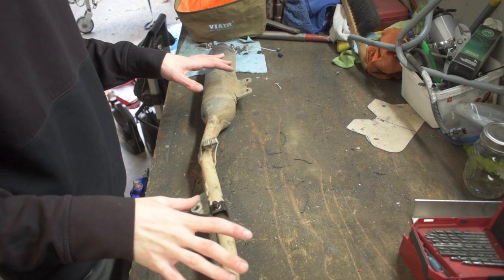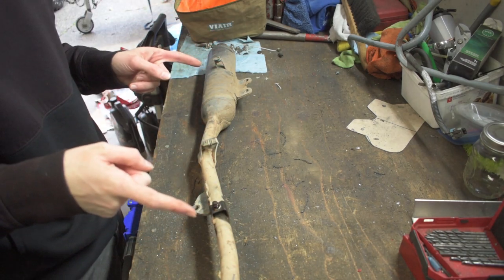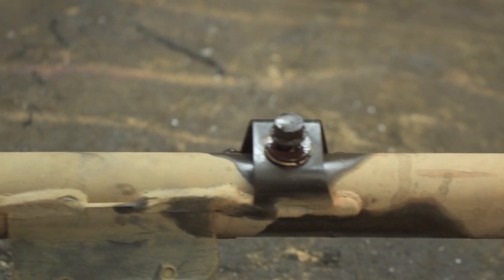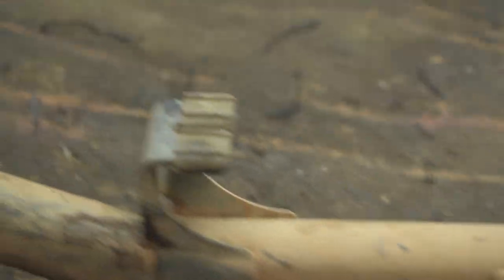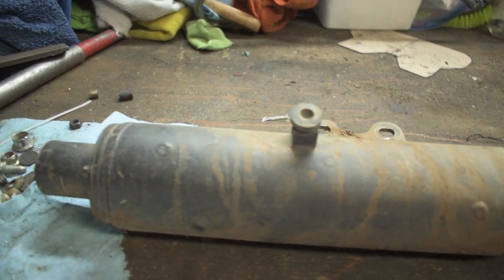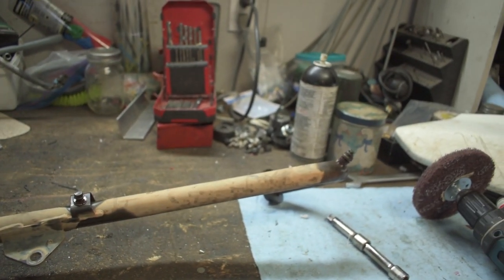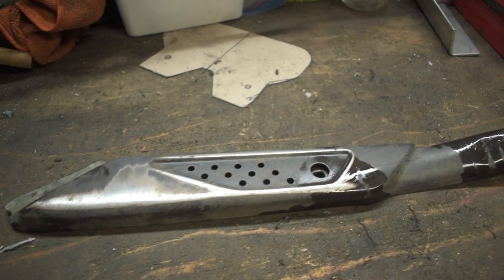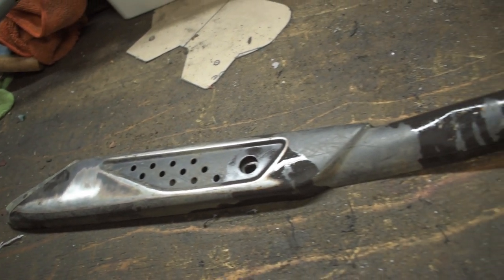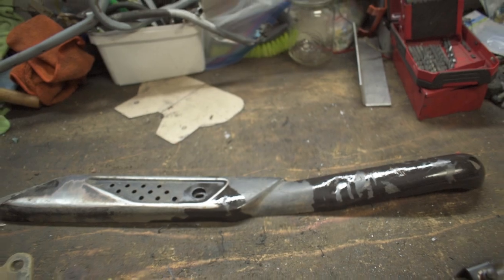Now that we got the exhaust up on the bench, let's go ahead and give you guys a closer look at this so you can see what it looks like before we're done with it. This thing is quite gnarly — pretty gross, 20 years old. The thing could use a freshening up. And here we have a close-up of our heat shield, which has been scratched a lot and a lot of the paint's coming off, so we're going to make that look fresh too.